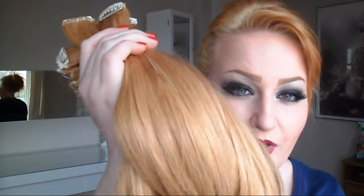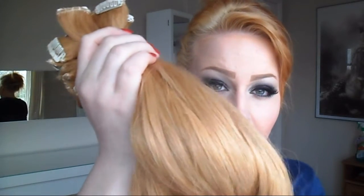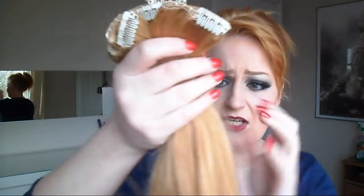So they blend a lot nicer when they're in. This is the colour after I dyed them. I dyed them with a honey colour, which is quite funny considering they sell a honey shade, which is a hell of a lot lighter than this. But yeah, it does blend pretty well once it's all in.